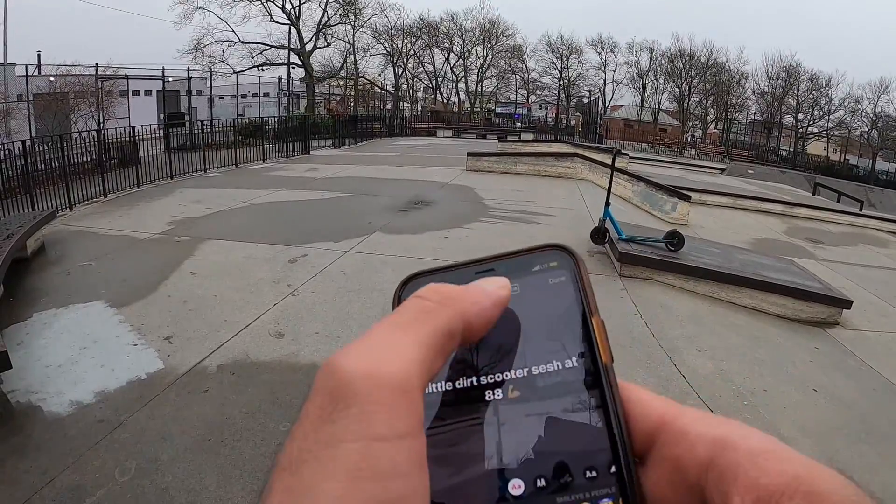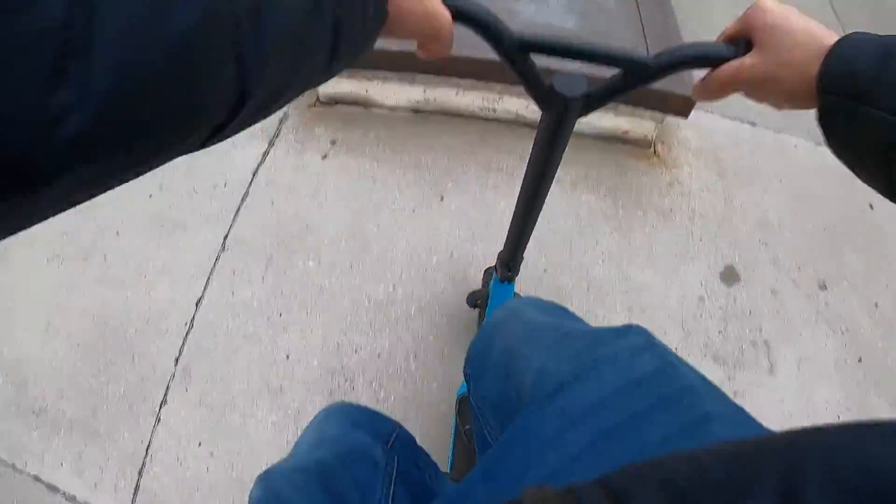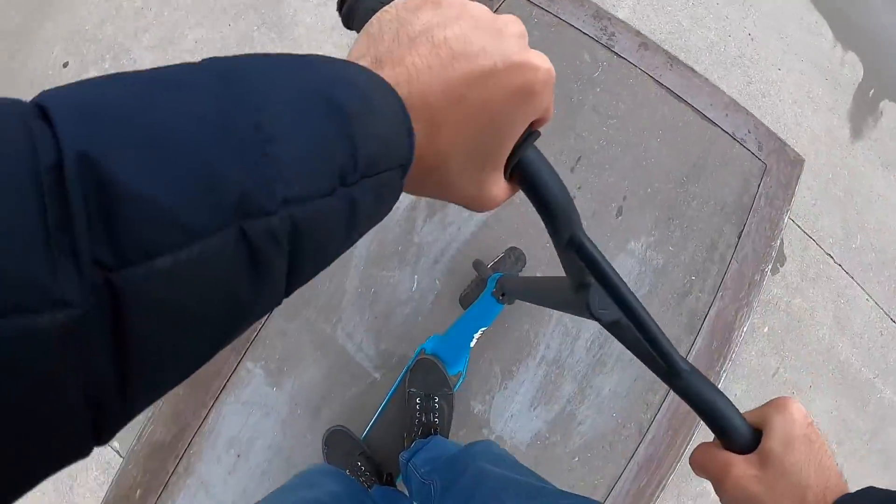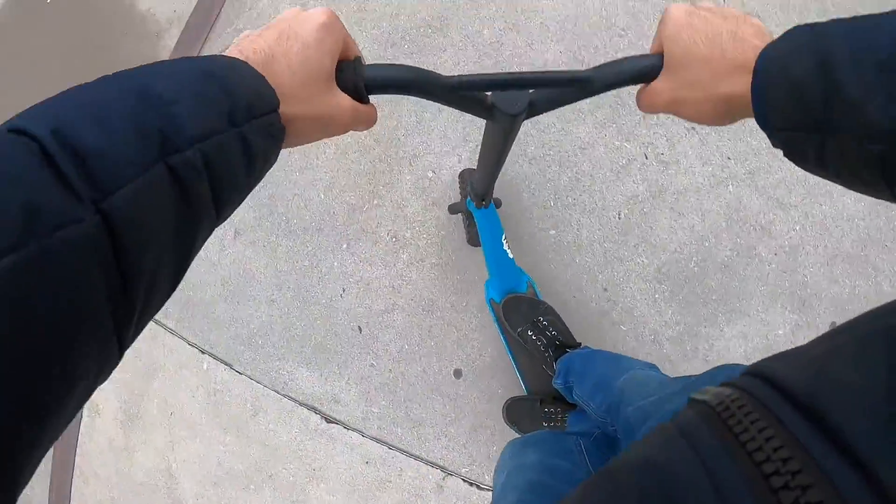That's a cool shot — caption: 'Little dirt scooter sesh at 88.' Little bicep flex. There it is. Now switch to the tripod.